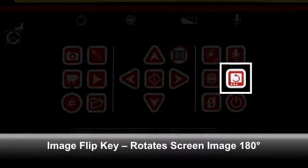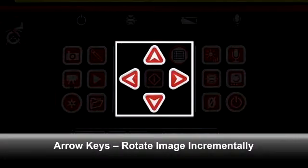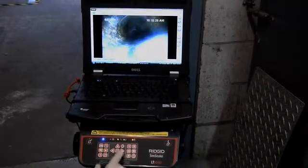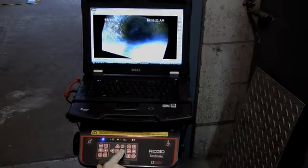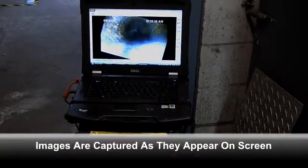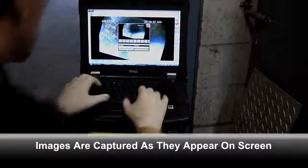The Image Flip key rotates the on-screen image 180 degrees. The Arrow keys also control image rotation, but in step-by-step increments. Using the Image Flip and Arrow keys together, you can quickly and precisely reorient the in-pipe image if the camera becomes rotated in the line. Please note that the in-pipe image will be captured as it appears on screen.